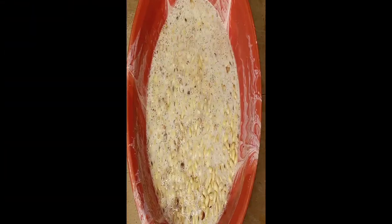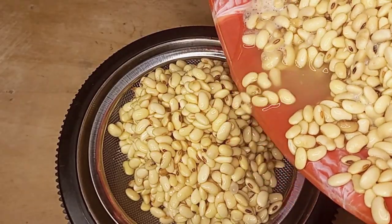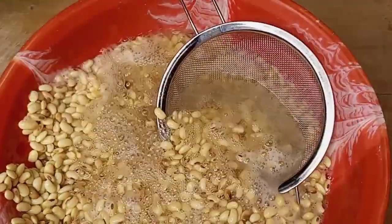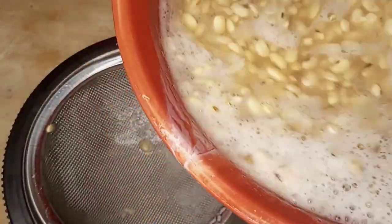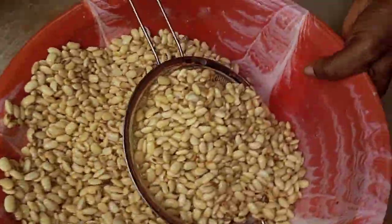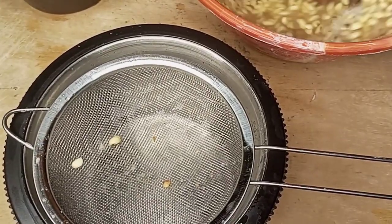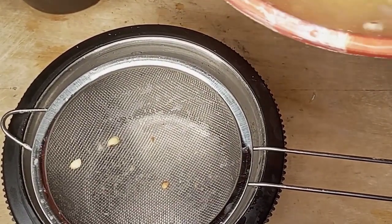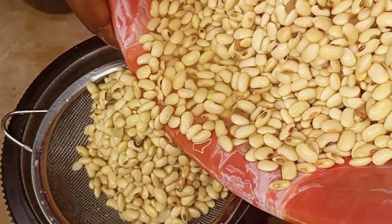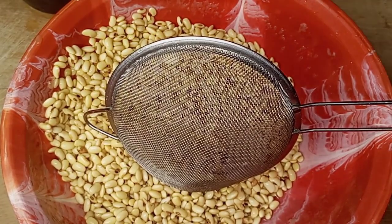The next morning, here we have our soya beans which are already soaked. I'll just go ahead and drain off the water from it, and rinse about two to three times to make it clean. After rinsing it, it is now time for me to begin to wash the soya beans.